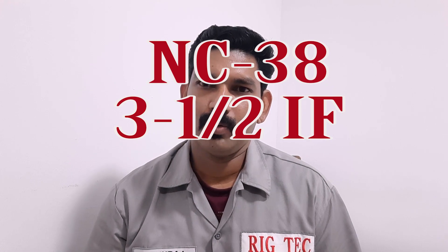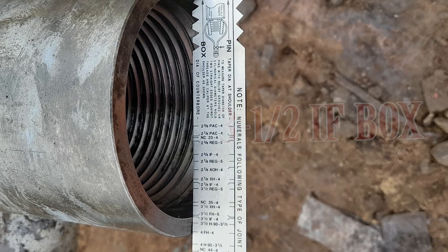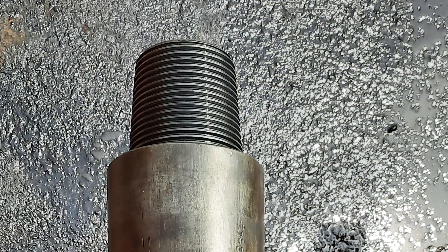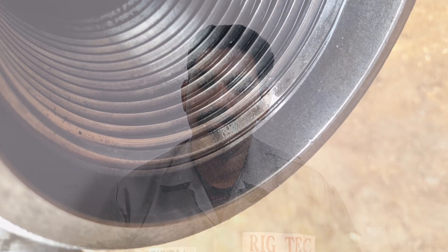NC-38 or 3 and a half IF connections — both are the same dimension, same connection. The 3 and a half connection is considered as the numbered connection. The counterpart of NC-38 or 3 and a half IF is a 4 and 1/16.